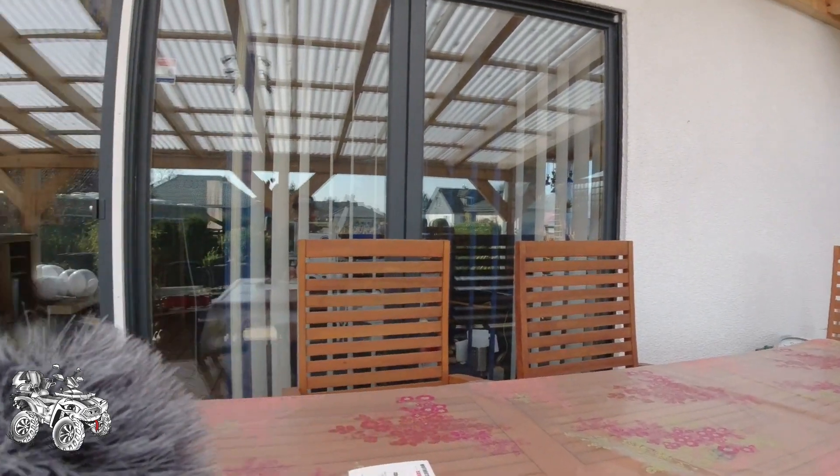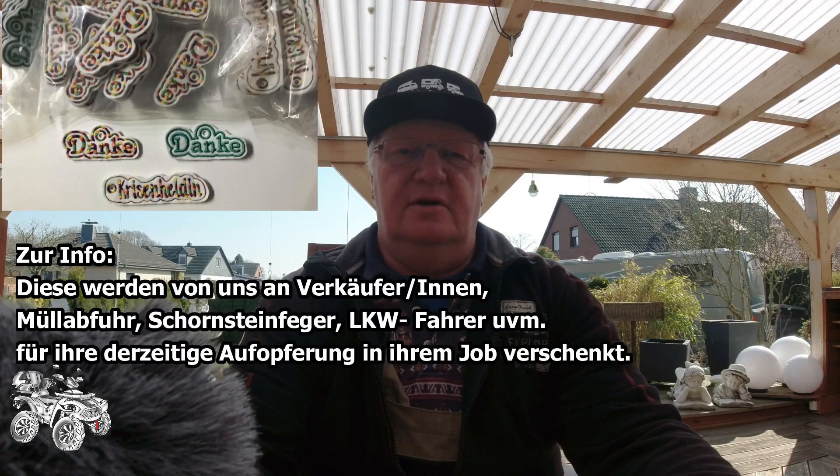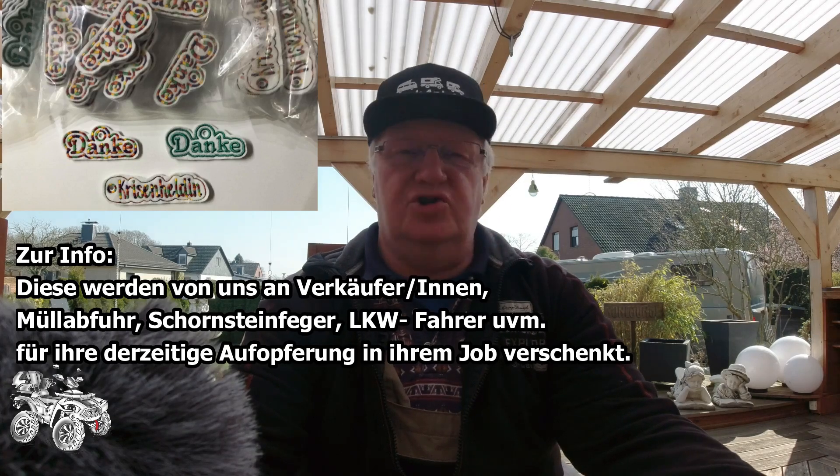Herzlich willkommen auf unserem Kanal. Heute zu einem neuen Bastelvideo. Derita sitzt drin an der Stickmaschine und stickt immer noch kräftig Schlüsselanhänger. Und ich bin bei diesem schönen Wetter - die Sonne scheint, blauer Himmel - ich halte es drin nicht aus. Ich muss raus, ich muss zum Basteln. Deswegen Arbeitsklamotten.